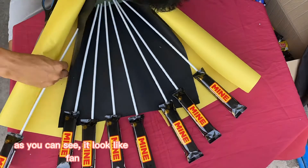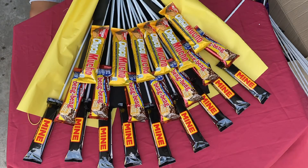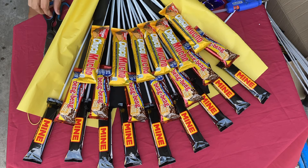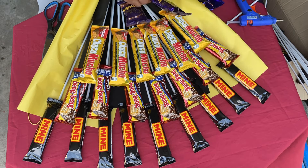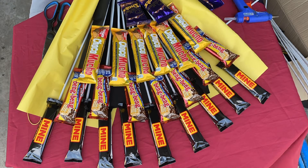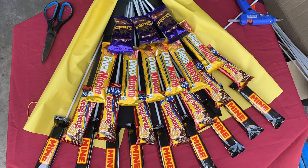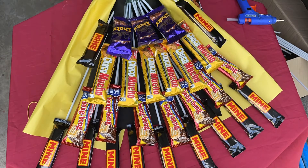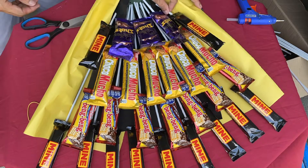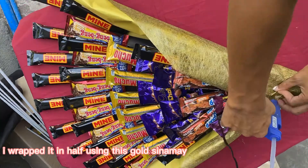As you can see, it looked like a fan in the pre-arranged bouquet. Then after, I wrapped it in half using gold ribbon.